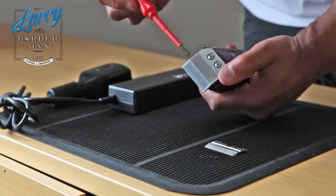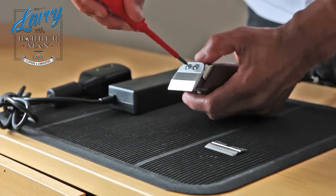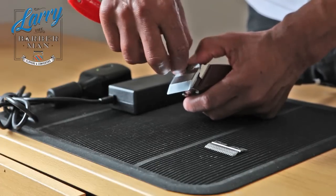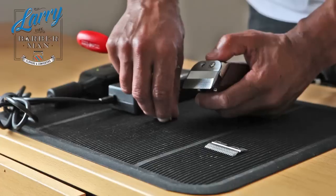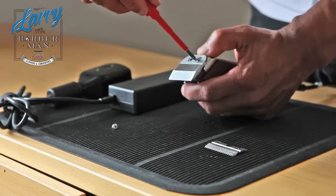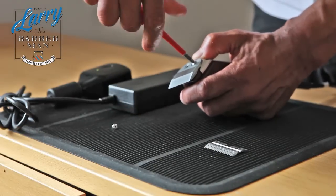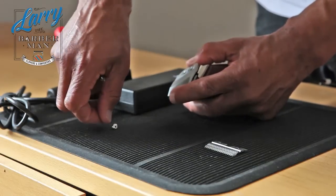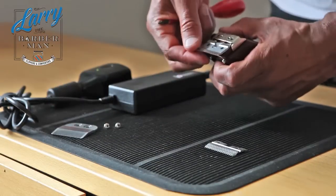Now we just need to undo the two screws on the actual Fast Feed itself. I would advise, if you haven't got a workbench mat like I've got here, that you do this job on a towel. That way you've got little chance of losing these two screws, because if they get lost you're going to have a problem.